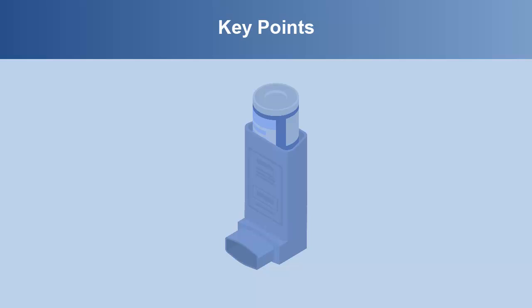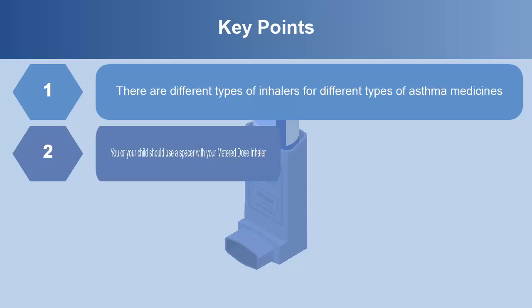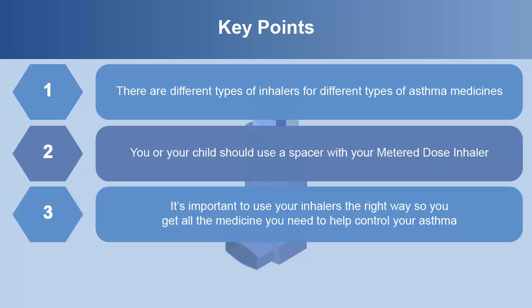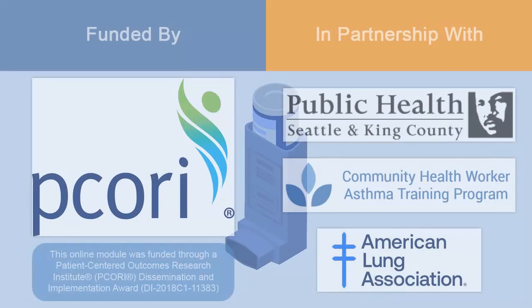Key points from this module are: There are different types of inhalers for different types of asthma medicines. You or your child should use a spacer with your metered dose inhaler. It's important to use your inhalers the right way so you get all the medicine you need to help control your asthma. Take good care of your inhalers so they work the right way.